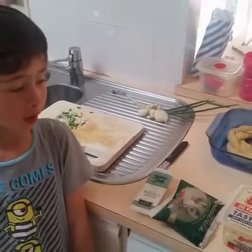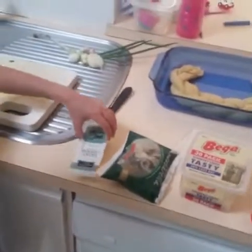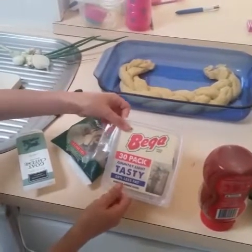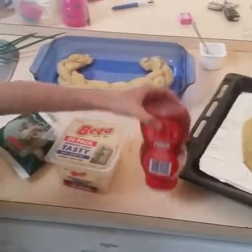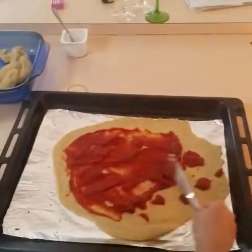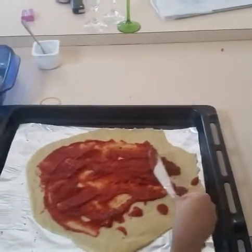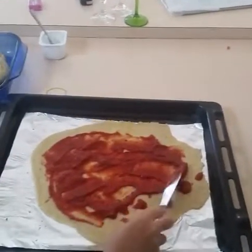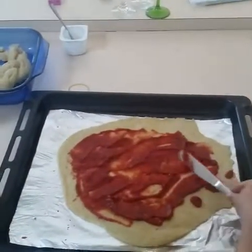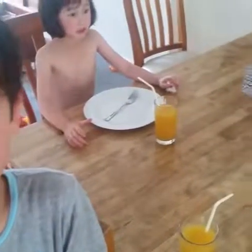I've got my cheese - my mozzarella balls, this packet of cheese, and I've got my tomato paste. Now I'm just putting out my tomato paste on the pizza base.